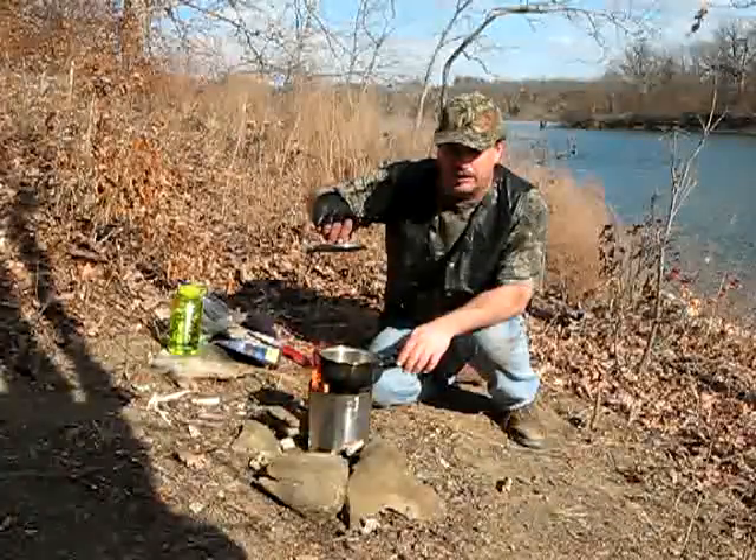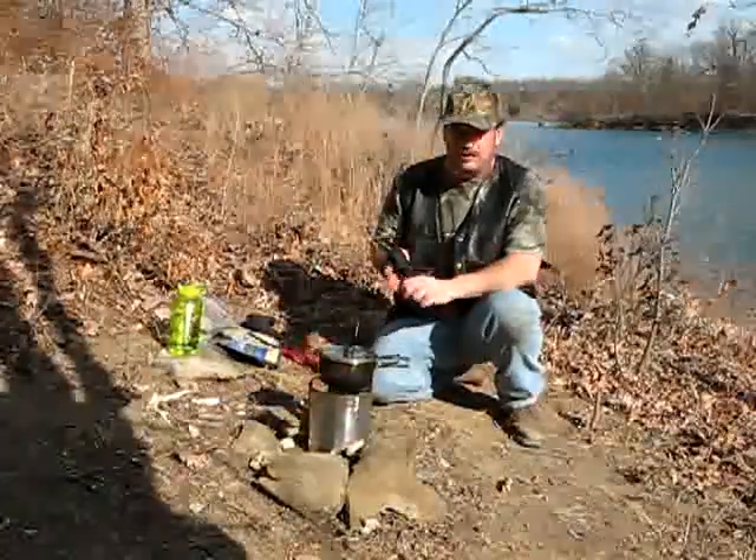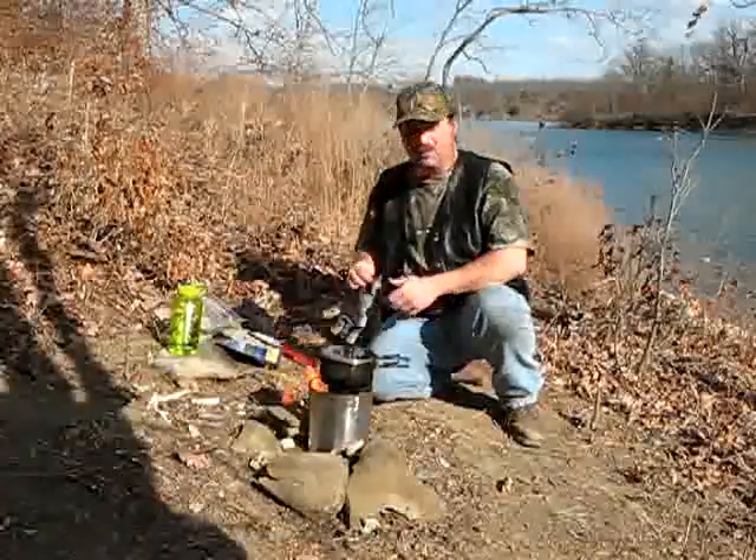And we are up to a roaring boil, which is not a problem at all. I'm going to go ahead and pull the pot off there before the water all boils out.